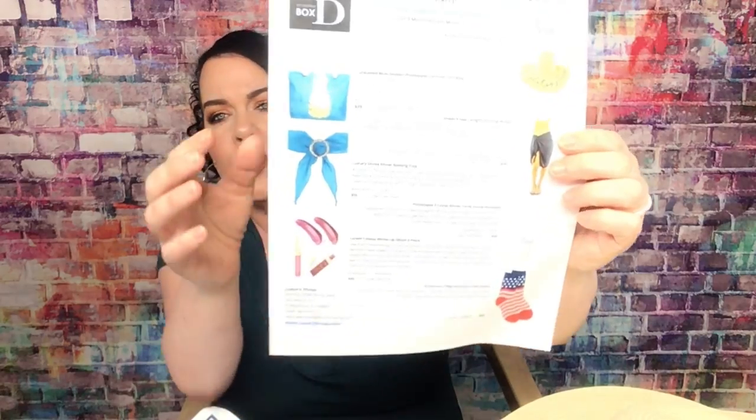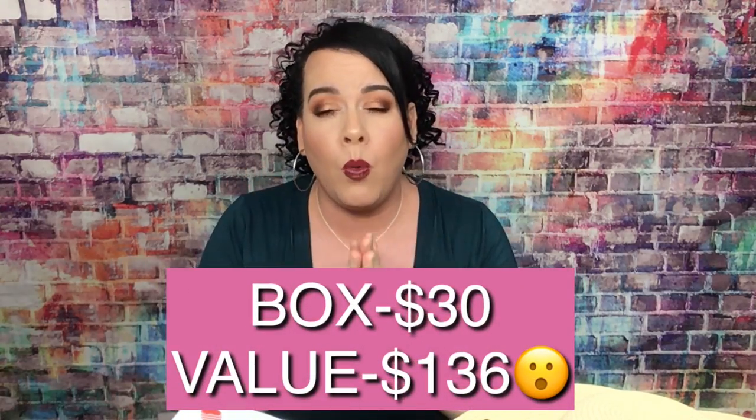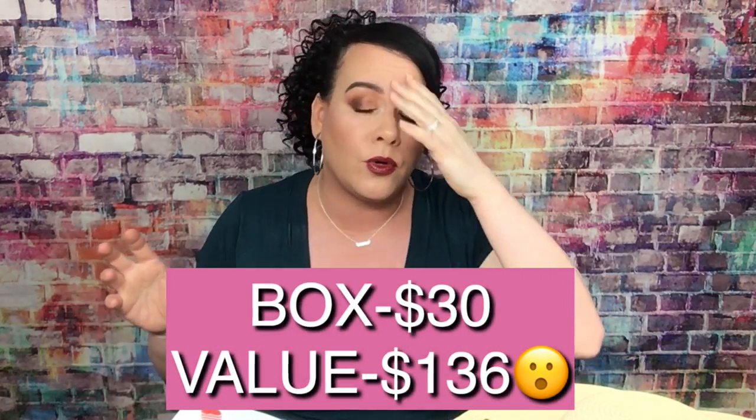The total retail value for this box is $136. One thing I really like is that you do get a profile when you sign up — you tell them about different things you like, your favorite colors, the things you don't want. I put on there that I like black and turquoise and that I do not want white, so they're supposed to go by your profile.